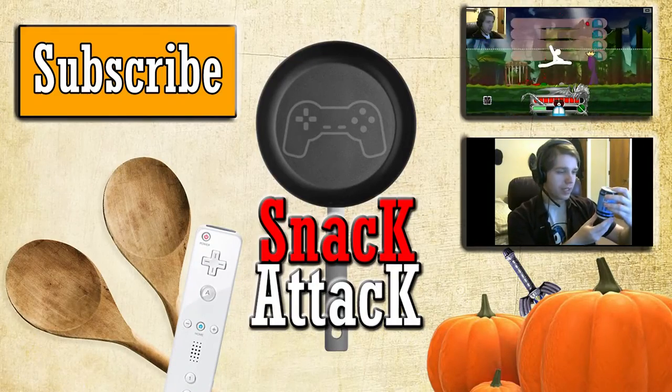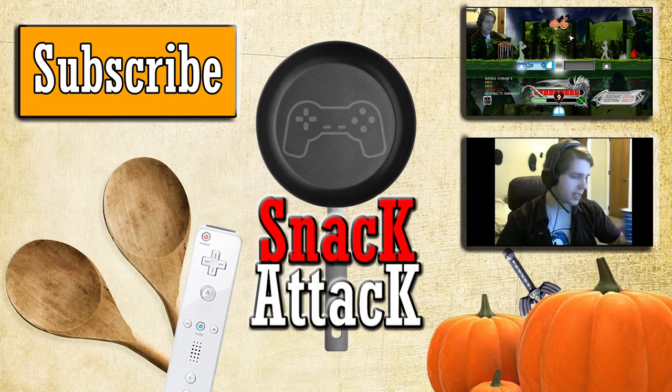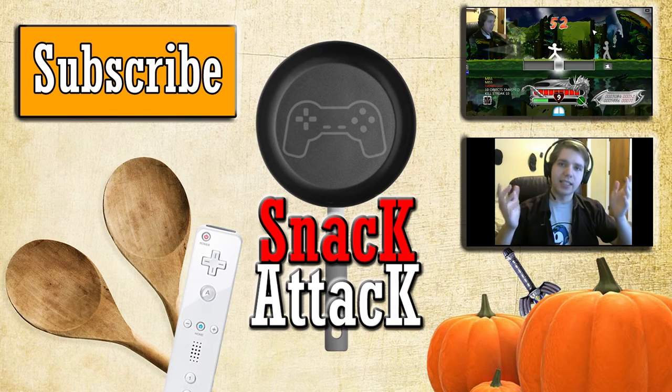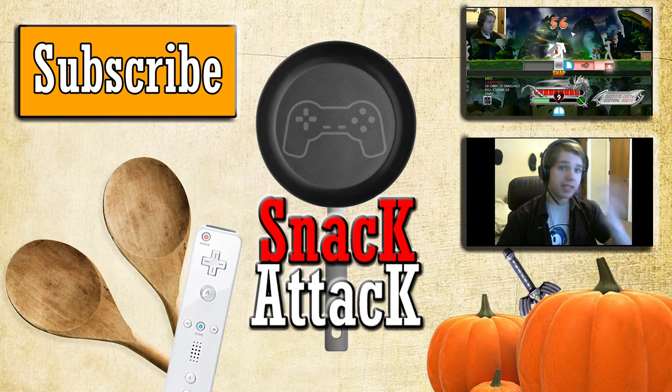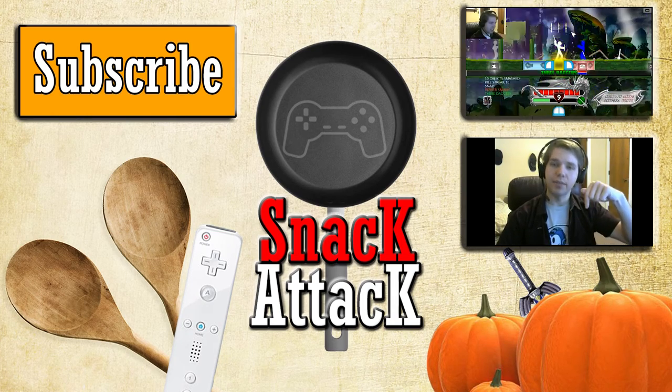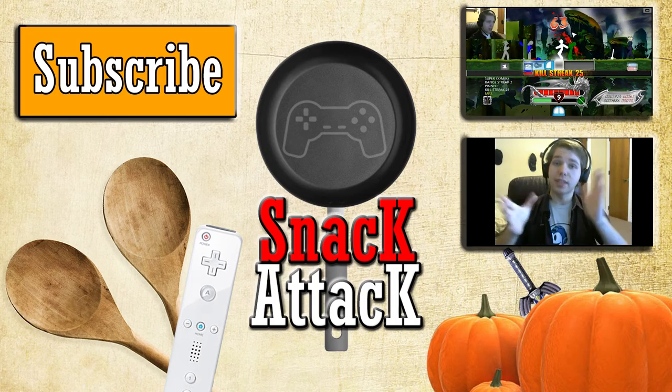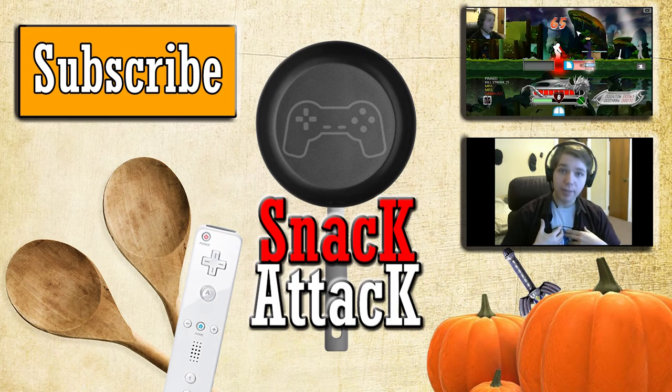Hey everyone, I just wanted to thank you for checking out Snack Attack's new look. If you enjoyed watching, feel free to let me know by hitting the subscribe button on the left. You can also check out the very first Snack Attack or one of my many Let's Play videos by clicking the annotations to the right. Have a fantasy food item or recipe you'd like to see come alive? Let me know in the comments below.